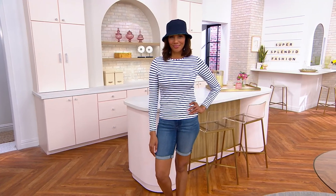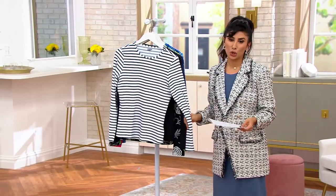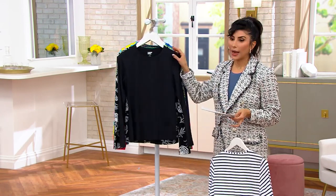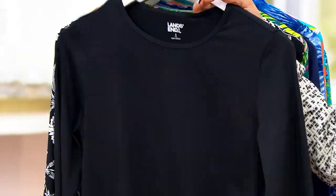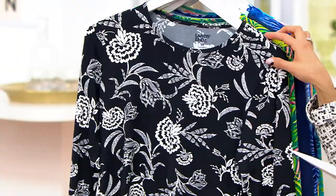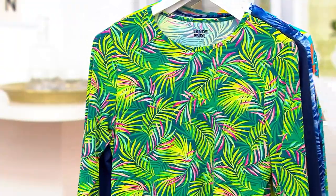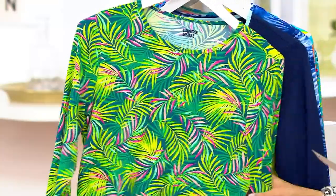$29.60 is our new price — 50% off for the first day. Stacy has on the navy stripe, which is so cute with her shorts. We have the black — go get the black, you'll wear it and you'll be protected from the sun. Here is the black floral, really pretty. And if you do wear Lands' End swim, you can put this over your swimsuit.